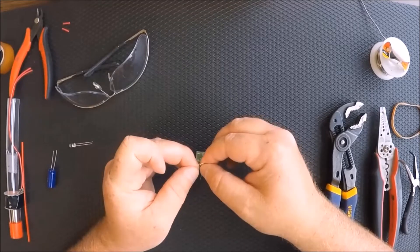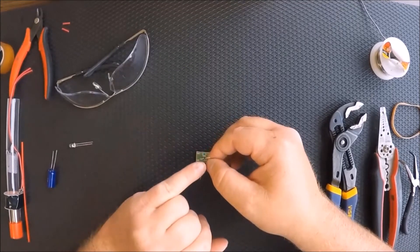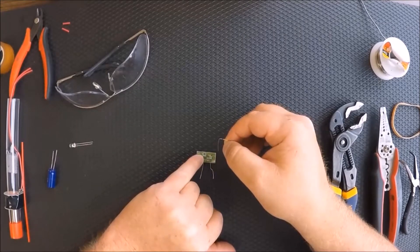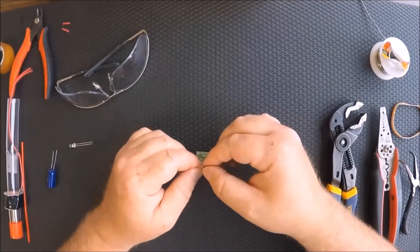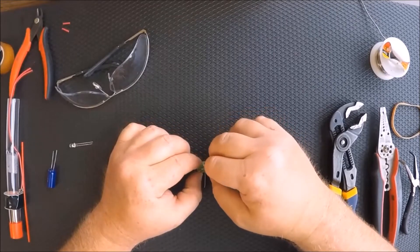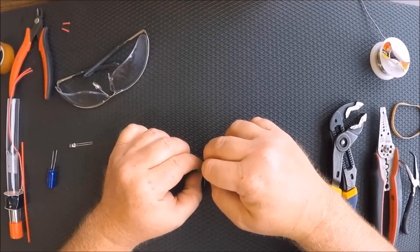This is a very important step. You see the black line on this on one end — you're also going to make sure it lines up with the indicator in the diode slot. If you get that in backwards, the light will not work, and it is very difficult to take back a part.